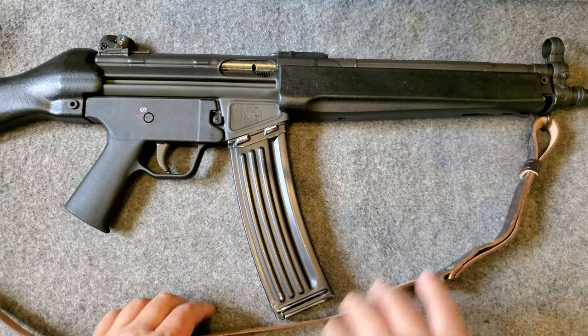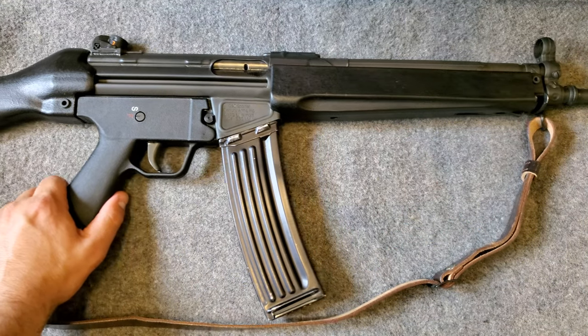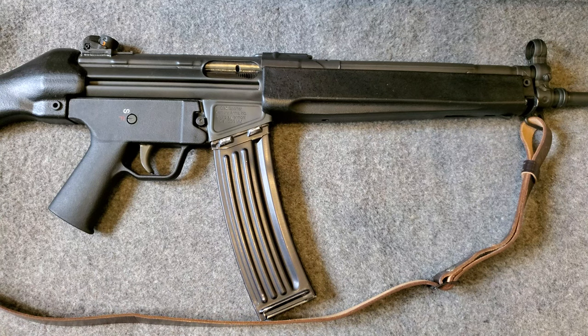I've shot several hundred rounds through this rifle over the years. It's been reliable every time I pull the trigger. It's pretty accurate, and the nice thing about these C93s is they're very comfortable to shoot — they have almost no recoil, even less than an AR-15. They do use a different type of system to power the rifle's action.